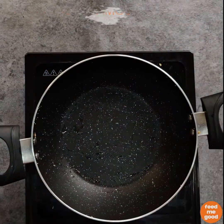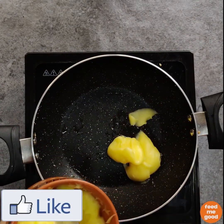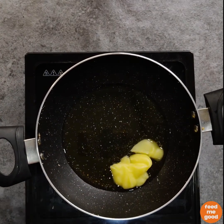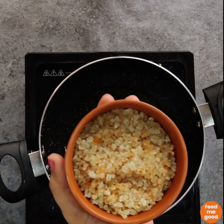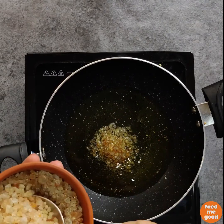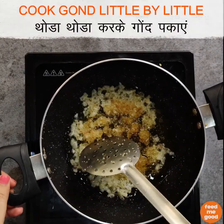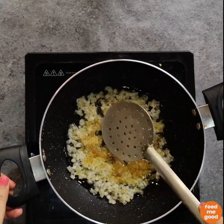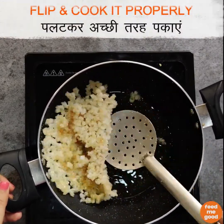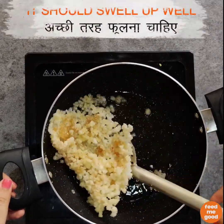Now we will be frying our gond. Add a good amount of ghee to the pan. It is very important to fry the gond in a good amount of ghee, or else it may cause digestive distress and stick to your teeth. We will be using a total of 150 grams of gond. Don't fry it all together — add it little by little, fry it in 3 parts. The gond should submerge into the ghee. Flip it towards the other side and cook it. It should swell up really well.